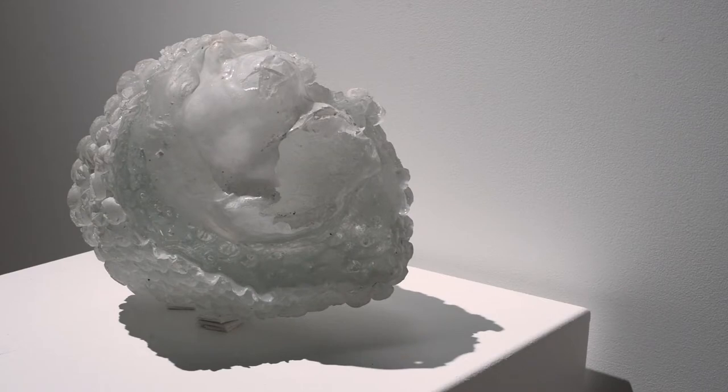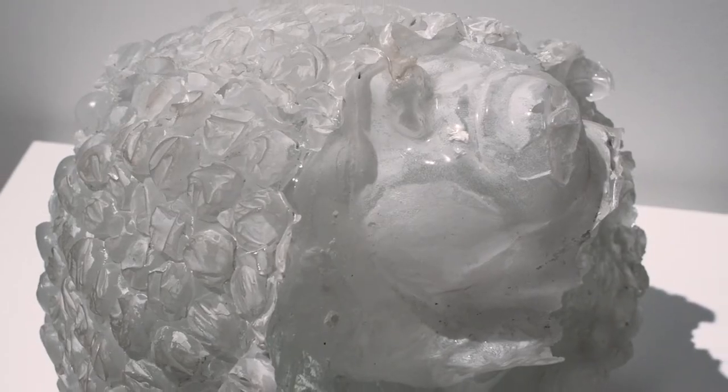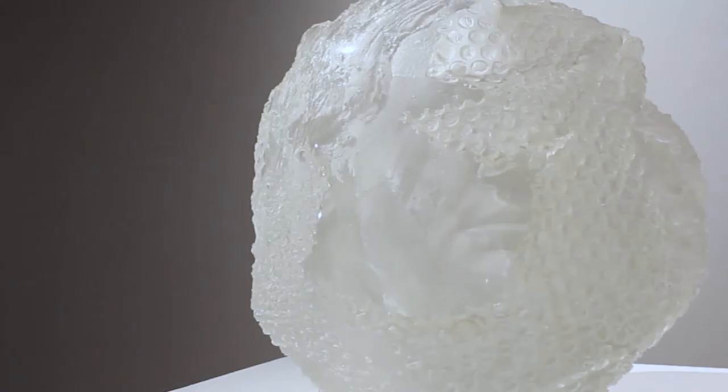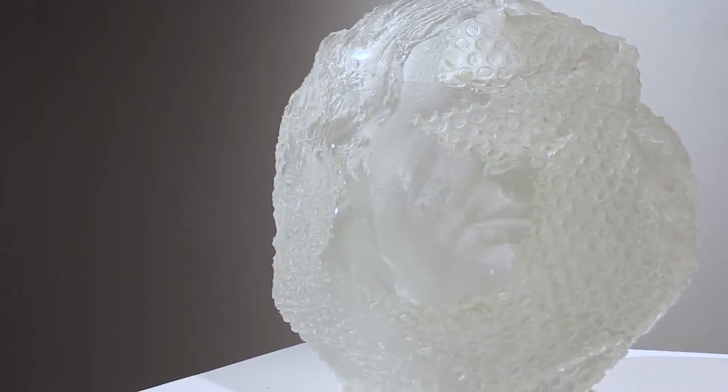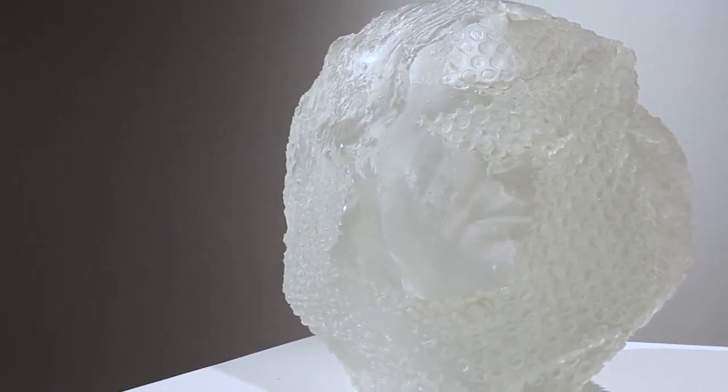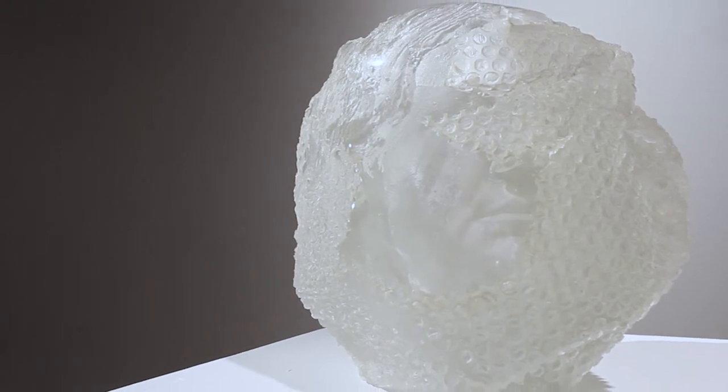The inside of the head was plaster silica, and then the glass went around that, and the outside of that mold was also plaster silica. Each one of those pieces takes about eight weeks in a kiln to make, and then we did a lot of glass polishing at the end.